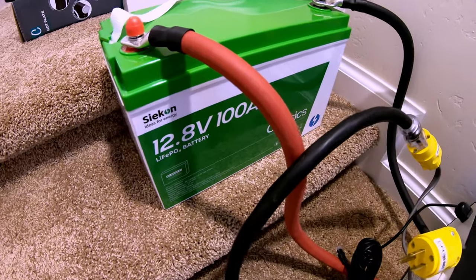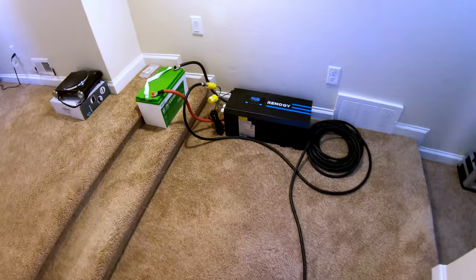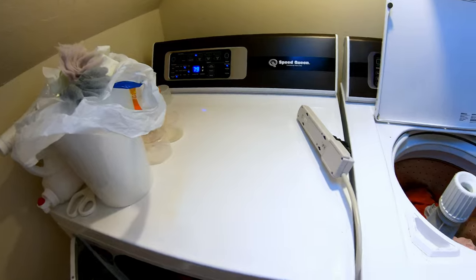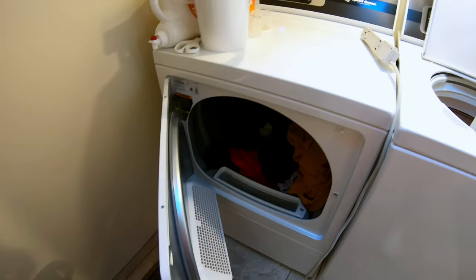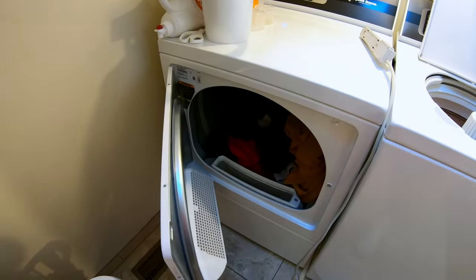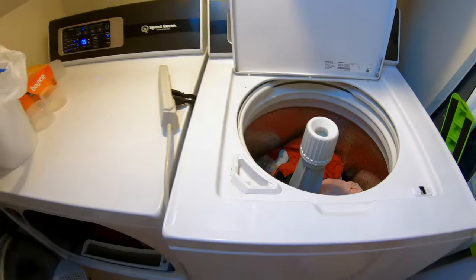Can the Seacon 12 volt 100 amp hour lithium iron phosphate battery power a batch of wash? That 3000 watt inverter can certainly handle a load of wash — the weak link is always the battery. The hardest device to start is the dryer. This is a 120 volt gas powered dryer; what's hard for a lot of batteries is to get the drum spinning — there's an incredible amount of surge needed, plus all the heavy wet clothes. We've got a full load in there and a load of wash to do. Let's start the dryer.